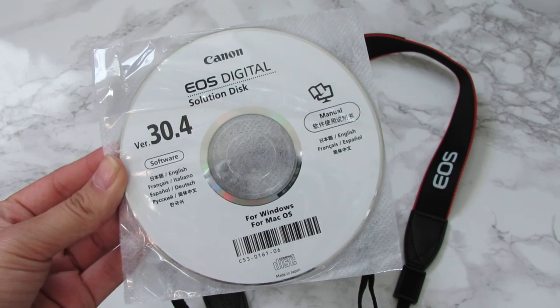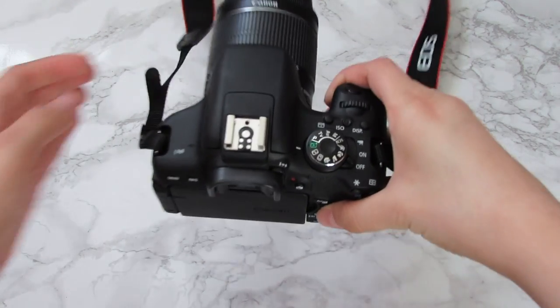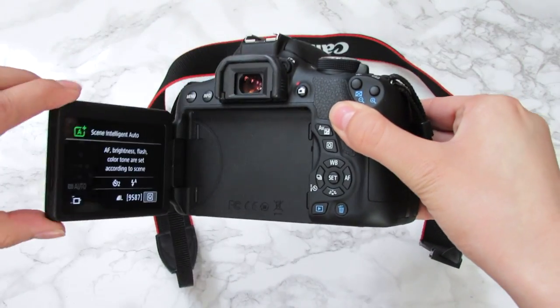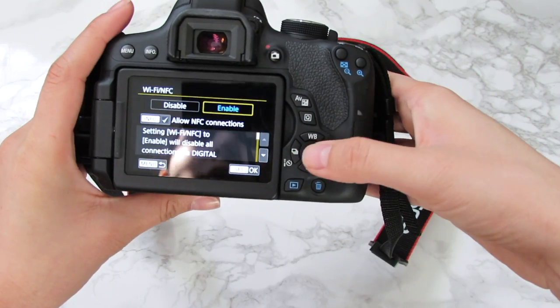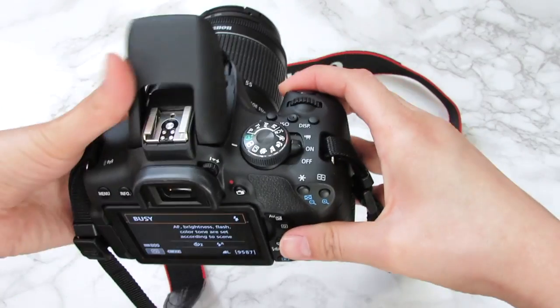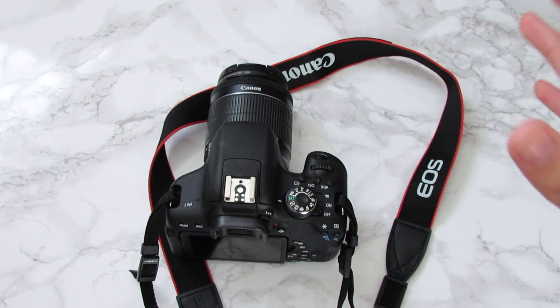Once you're done with that, go ahead and grab your camera. The first thing you want to do is turn your camera on, then go into menu and your Wi-Fi and go ahead and disable that. When your Wi-Fi is enabled, it does not connect to the computer.